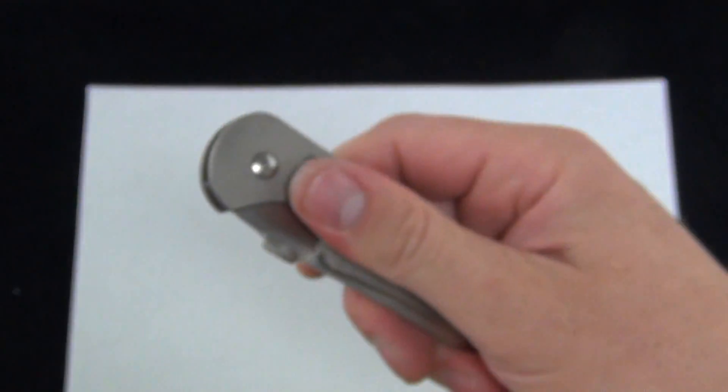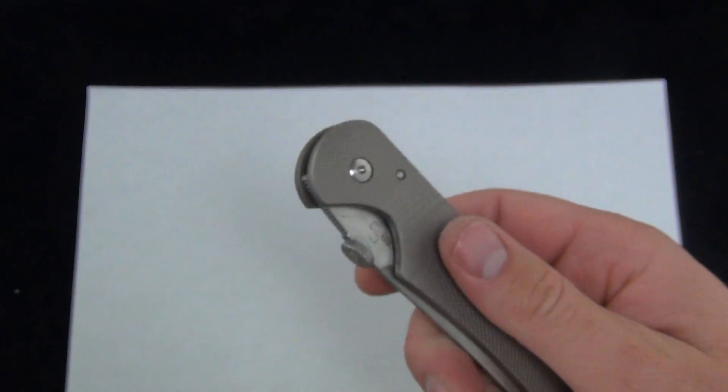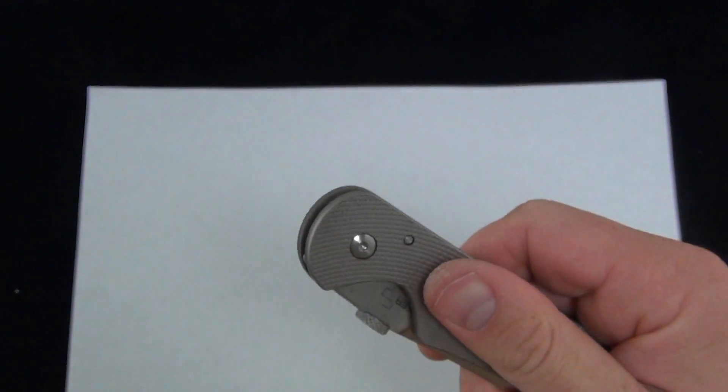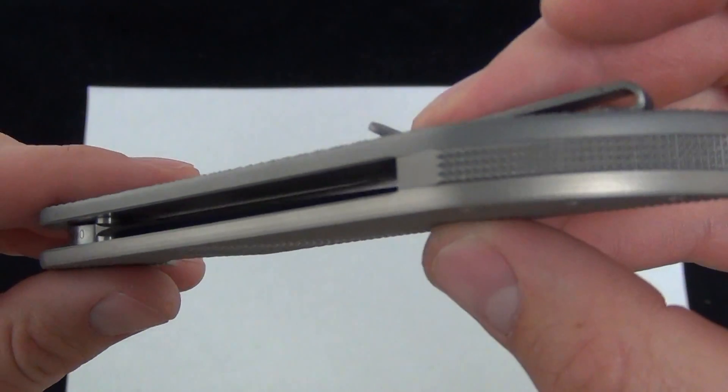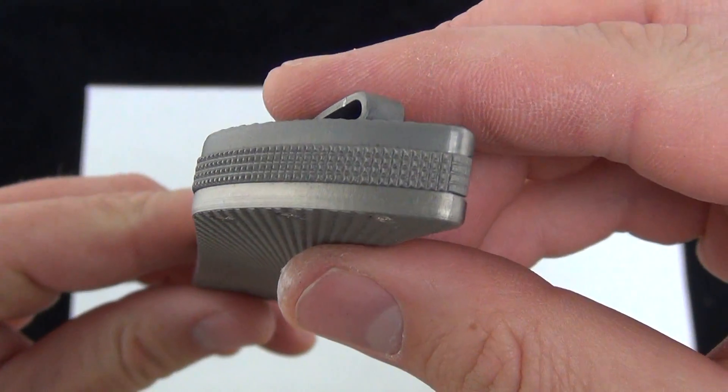It gives some nice grip. It feels smooth — it's not really abrasive, but when you squeeze down it has some nice bite to it. I always like that. The edges are smooth. Got a little texturing on the backspacer there as well.